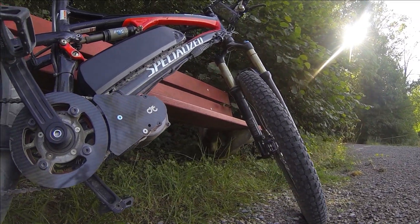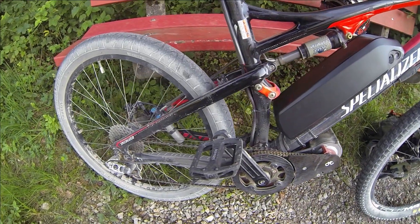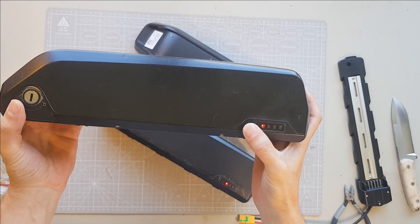Hey folks, today we are looking at a new battery pack from E-M3 EV. It is a small 52-volt battery pack that is equipped with powerful MalaCell cells. But is it the best battery for electric freeriding? Let's find out.